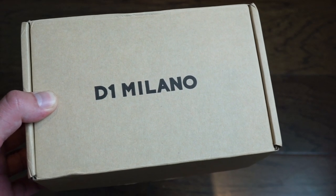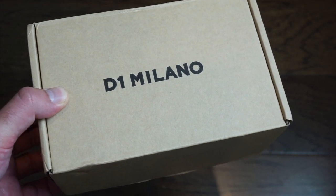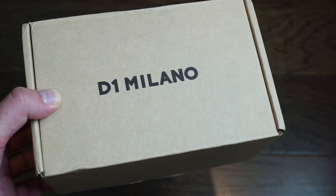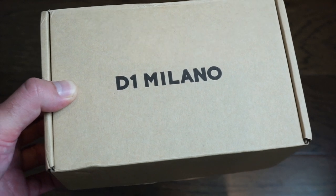Today we're taking a look at the D1 Milano Delta Thunder 41.5. It's a newer model, a newer release from D1 Milano, and we're going to take a look at it today. It's a very thin watch as well.